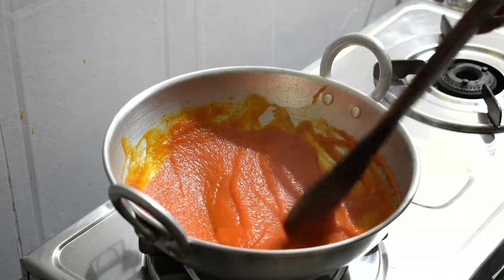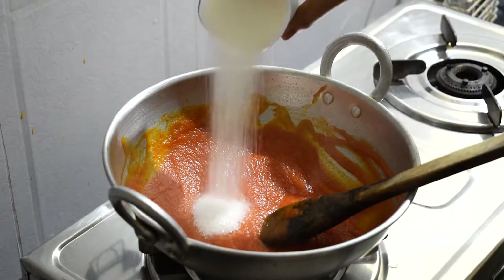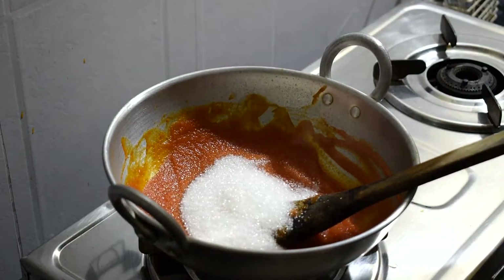Let's put sugar in this time. 1 cup of puree, 3 cups of sugar. If you want to add sugar, you can put a cup of salt, but 1 cup of sugar is good.